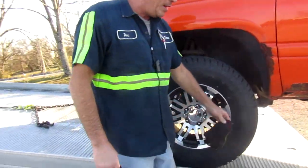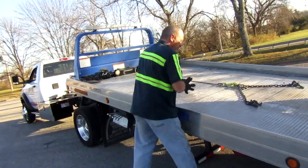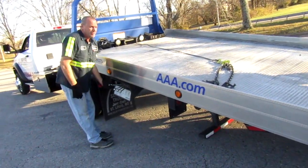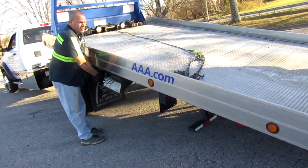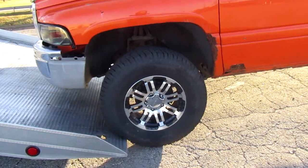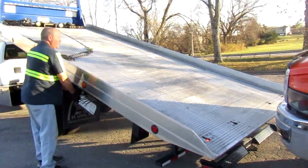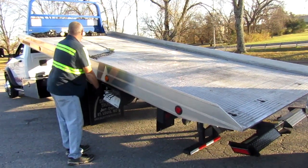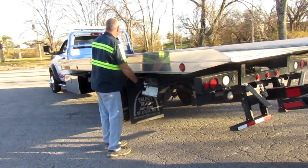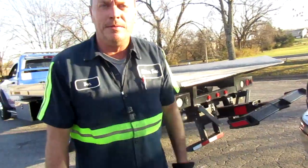What you want to do is try to get your tires back here in this area on the bed, and the reason why we do that is to chain up. Now I'm going to lift the bed up and just pull the bed out. I'm going to lift the bed up and pull it forward — and that's how you successfully skate a truck onto the truck and skate it off.